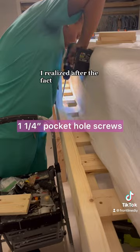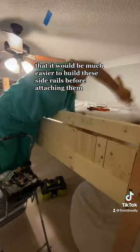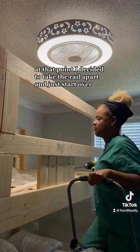This is where I messed up. I realized after the fact that it would be much easier to build these side rails before attaching them. At that point, I decided to take the rail apart and just start over.